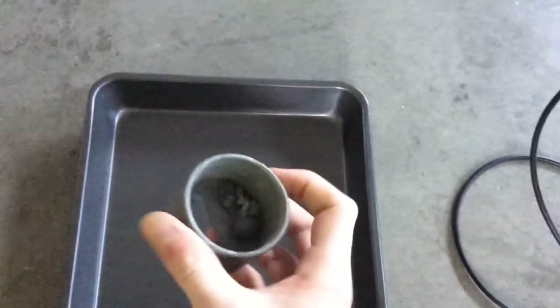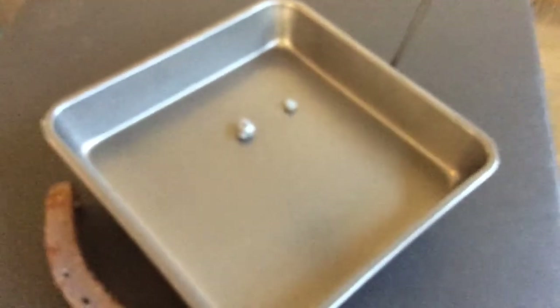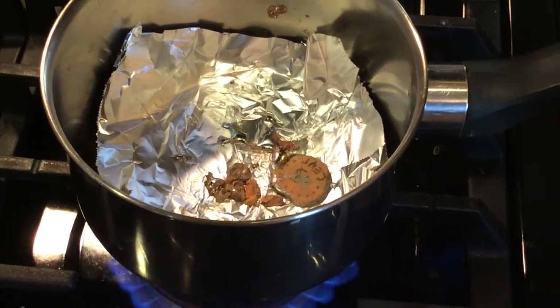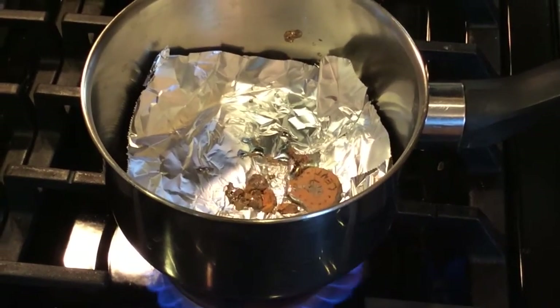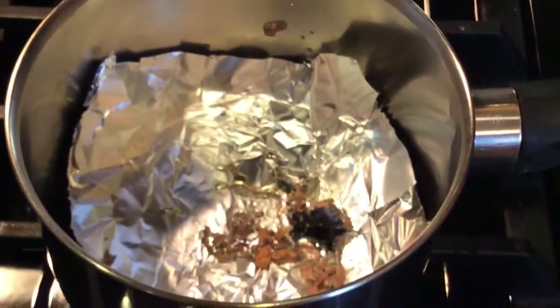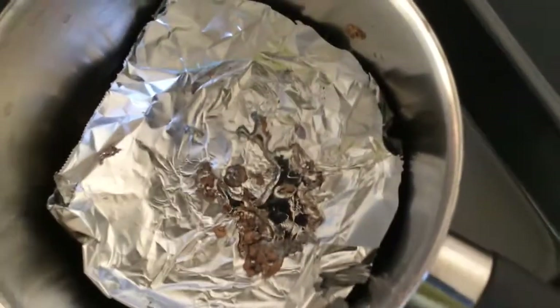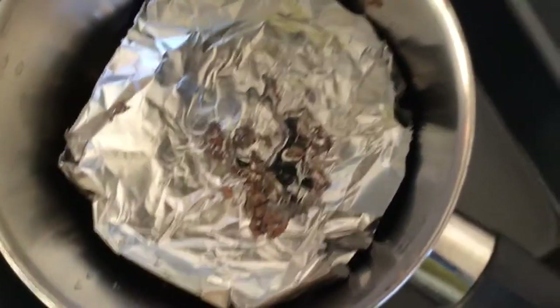Today I'm going to be melting down some of my lead here to get a nice little block, so we're just going to move all this onto the stove. Look at that right there — that is some good quality, very pure lead.